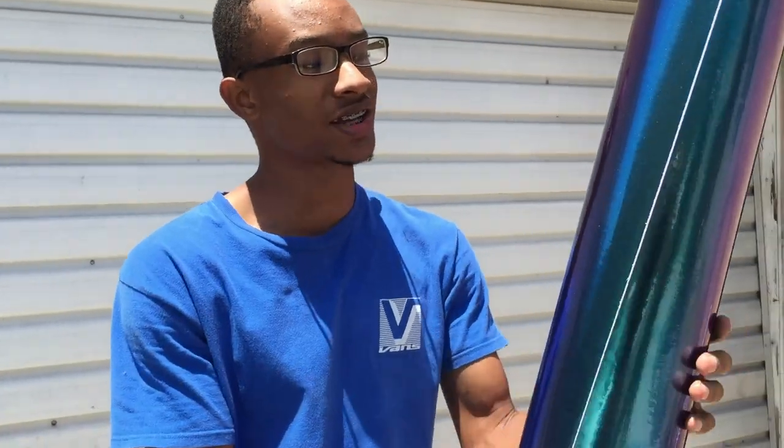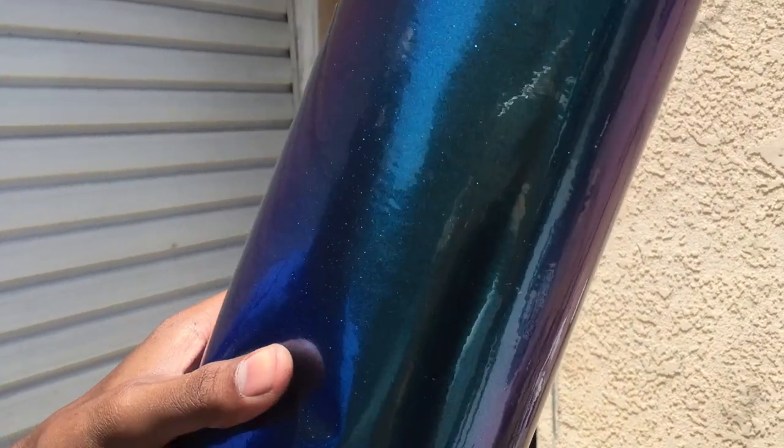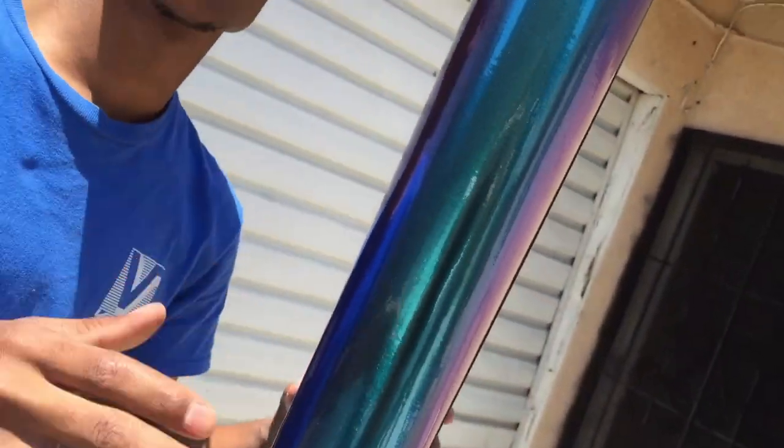Let's get into it. This is the color — it's like a blue-purplish with a metallic sparkle in it, faded into the color. It's something different. Nobody ever did this. I'm going to be the first one in the world, the hottest at the first pull mini bike ride. Let's get into it.